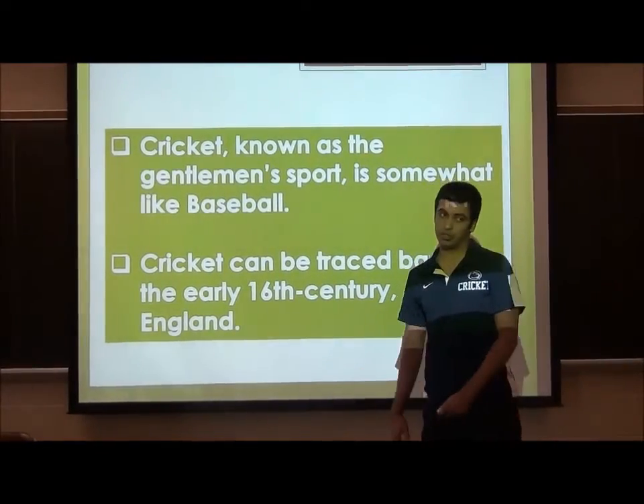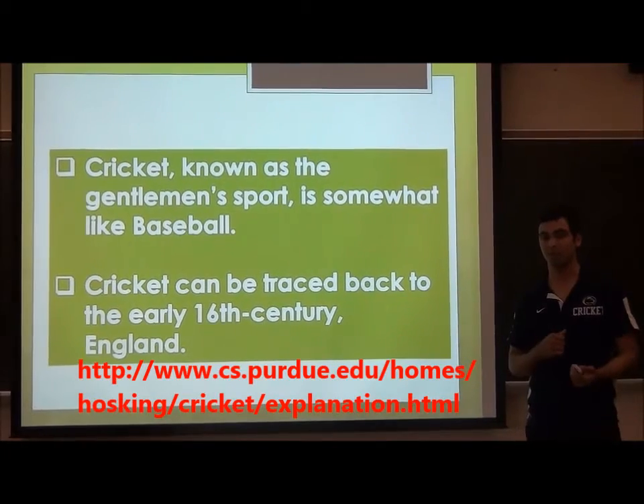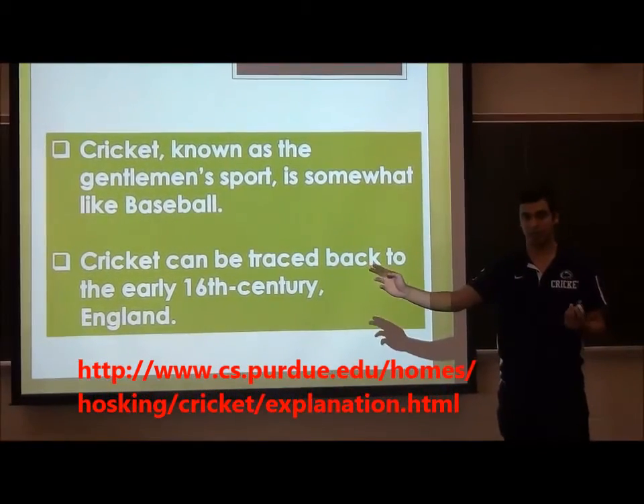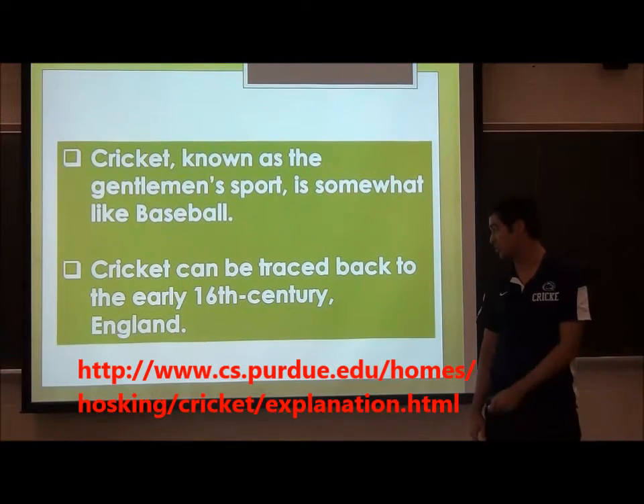So cricket, it's known as a gentleman's sport, somewhat like baseball. We don't have four bases though — we just run across. That's our base one, base two. And it can be traced back to the 16th century.